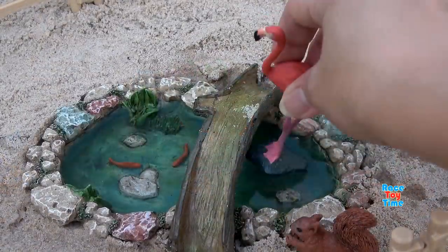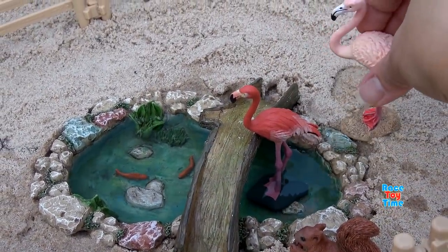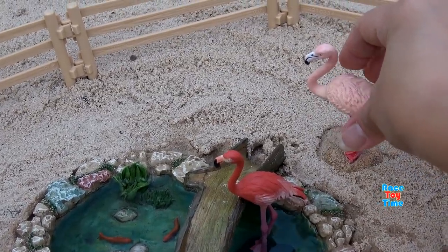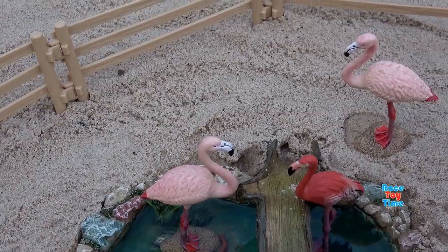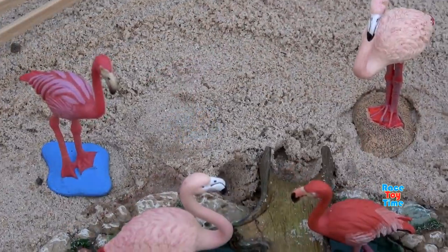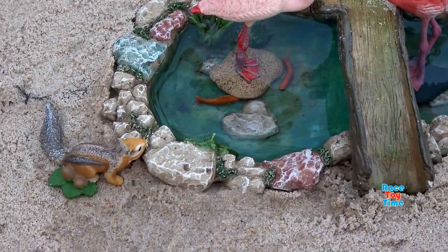Let's put animals in the park. Let's put flamingos here. There's a chipmunk.